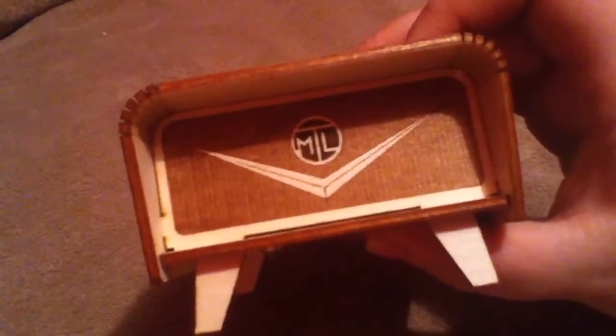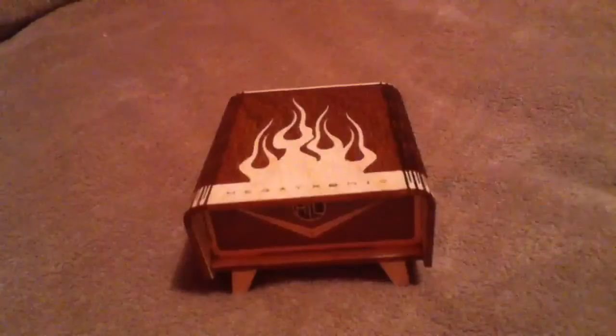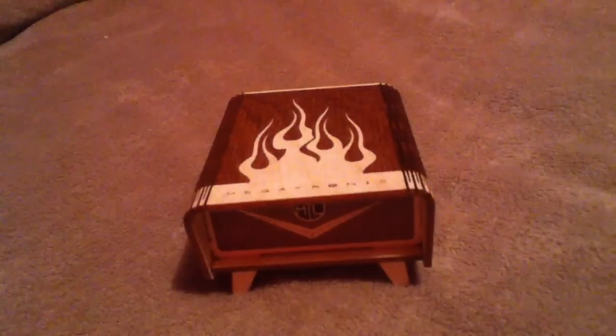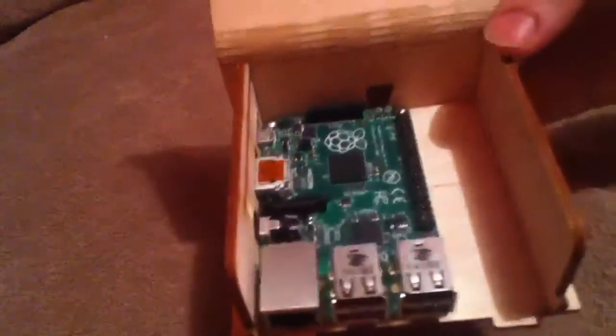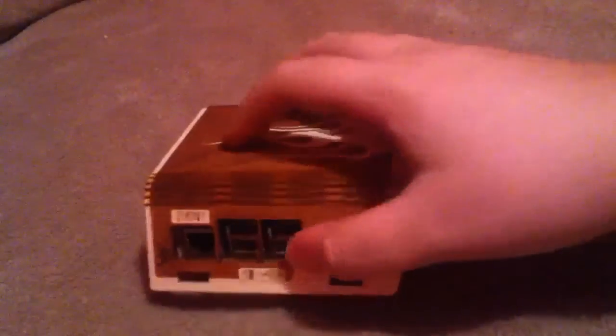This is the sweet front. Another cool thing about this case is if you have to do any kind of repairs or anything to your Raspberry Pi, just grab it by any of the sides and it comes right off.